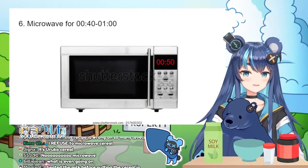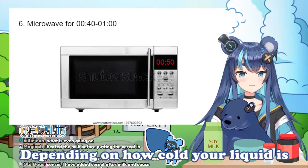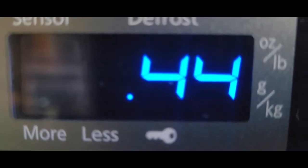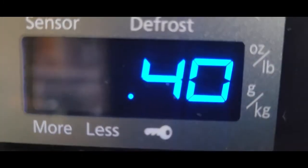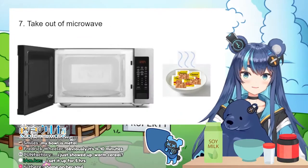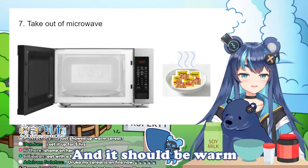Microwave for 40 seconds to a minute, depending on how cold your liquid is. Step 7: take it out of the microwave and it should be warm.